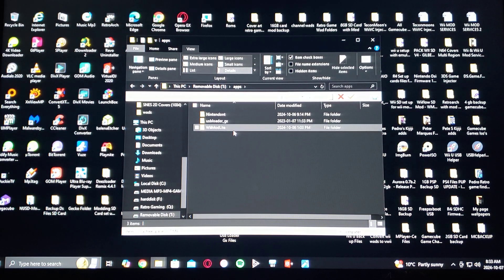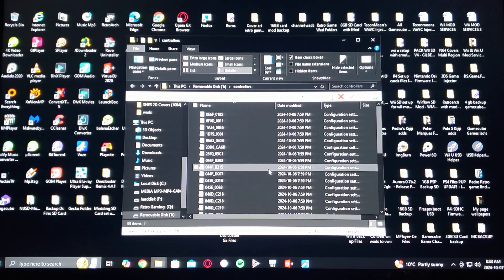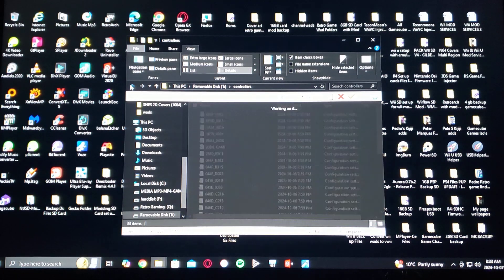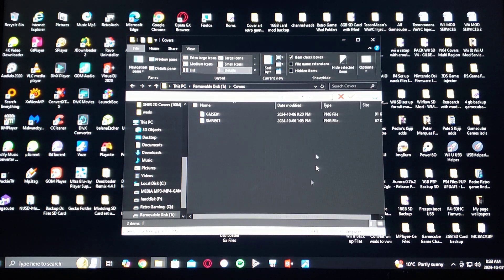And then WiiMod Light. The next folder is controllers — this is going to allow you to use other controllers, for example PS3 controllers on the Wii. You'll also have a covers folder; this is where you're going to put all your covers with the title IDs, and I'm going to show you where to get those in a second.